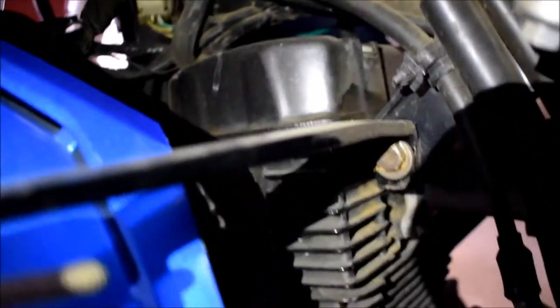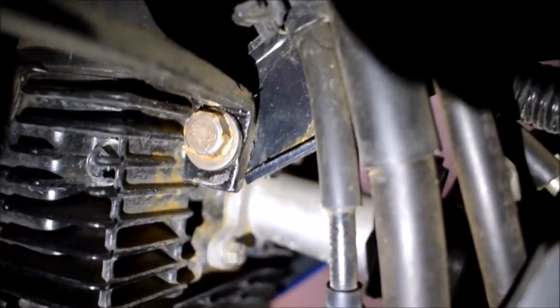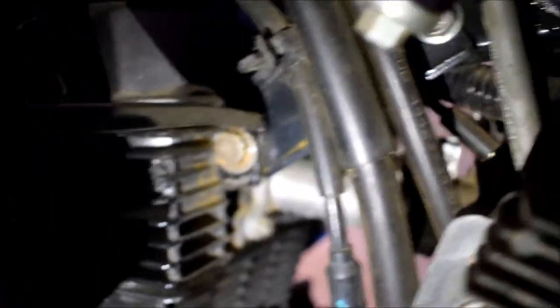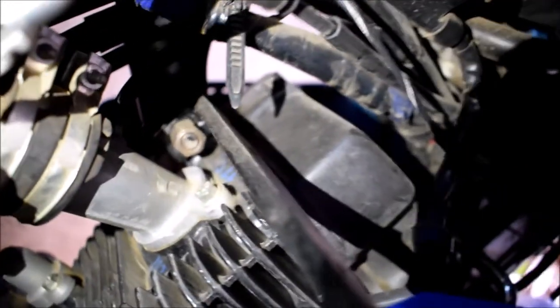This is the frame nut, and this is the iron stay, and this is the door buffer — nothing but a door buffer. This is the iron stay and this is the frame nut, and another one is connected on the other side of this frame nut.